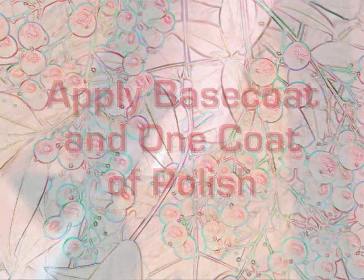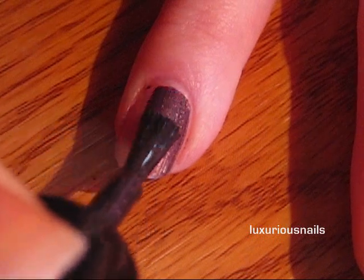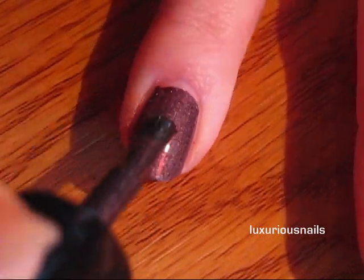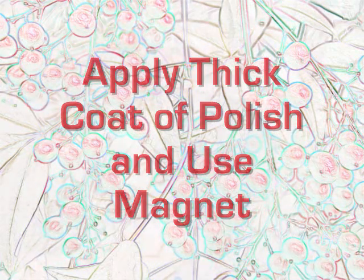The first thing you want to do is apply your base coat and apply one coat of the polish. When it's still a little tacky, go ahead and apply your second coat, but make sure it's really thick.